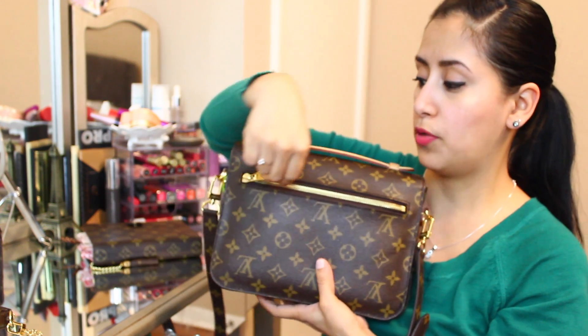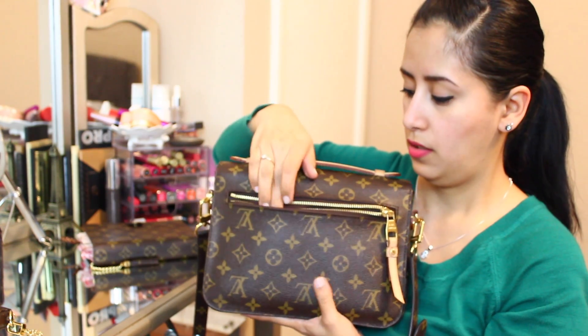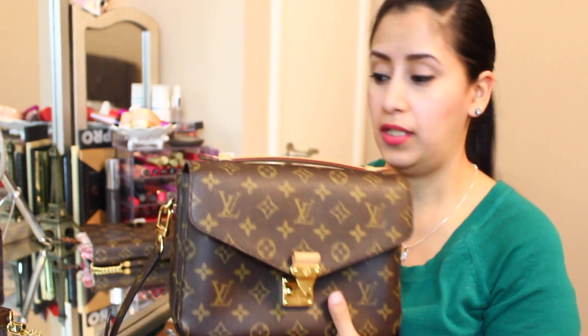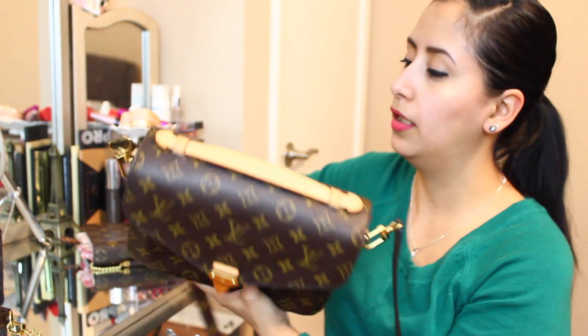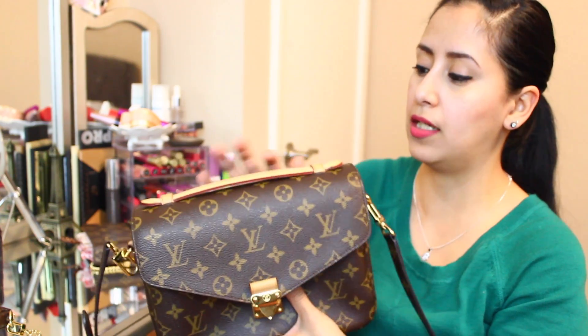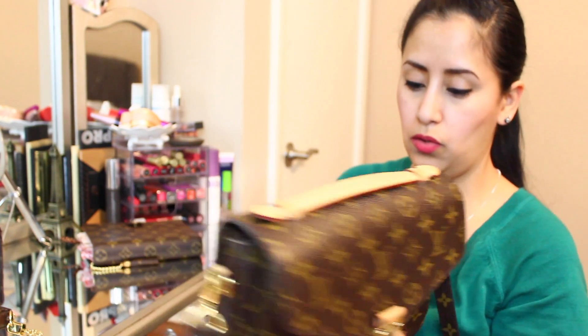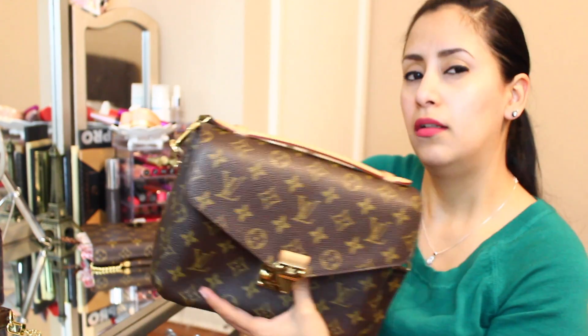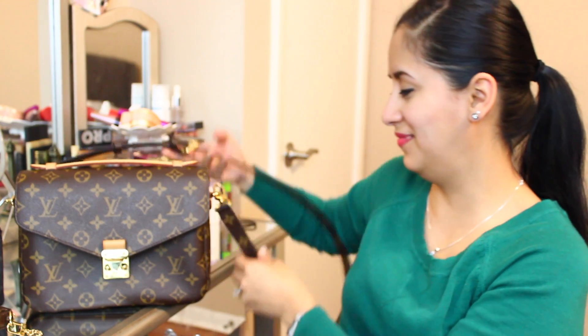In the back she also has a zipper pocket, but I don't put anything in there because I don't want the leather to stretch out. That's pretty much it! I've had the bag a couple of months now and she already has a really nice patina going on the handle and on the vachetta pull.